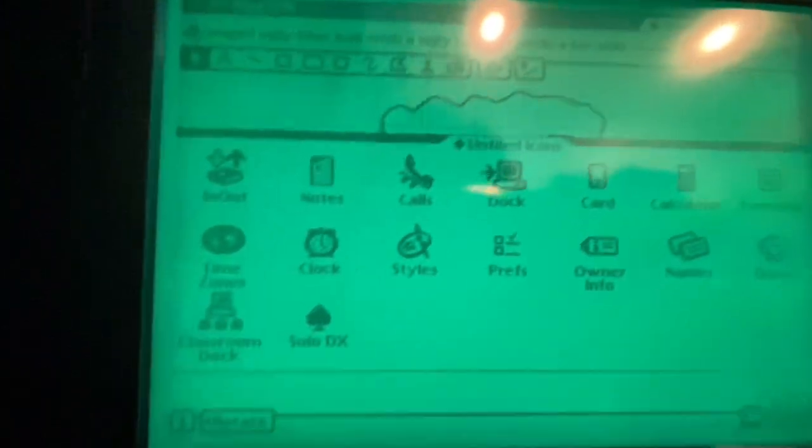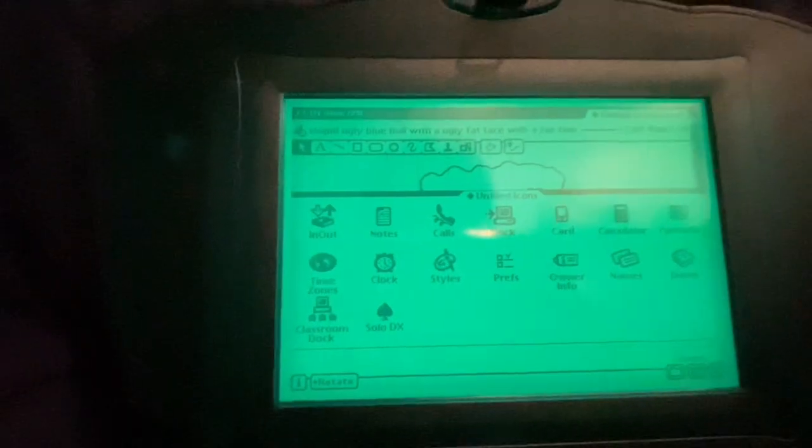Ignore the ugly blue ball with an ugly fat face. So I'm gonna show you guys what you can really do. You can also use the keyboard, depending on how you feel — stylus or keyboard, your choice. If I press the extras button, look at all this stuff: you've got a calculator, formulas, time zone clock, styles, imaginary phone, names, dates, caution, docket, Solo DX. Very cool. I'll probably show you all this stuff. There are scroll buttons here mostly for notes if you don't want to use your stylus.